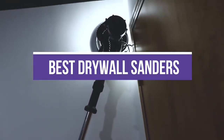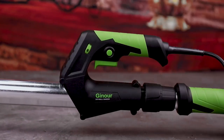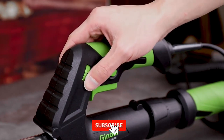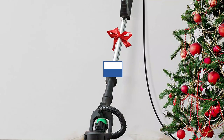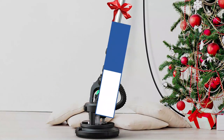In this video, we will recommend you the 5 Best Drywall Sanders. We created this list based on our personal opinion and hours of research, and we listed them based on quality, durability, price, and more. So you can easily decide which is best for you. You can find the purchase links for all the products mentioned in this video down in the description below.